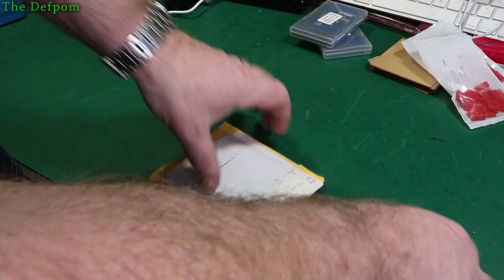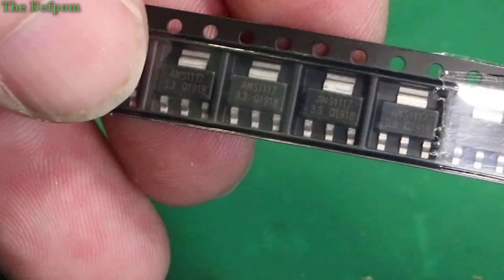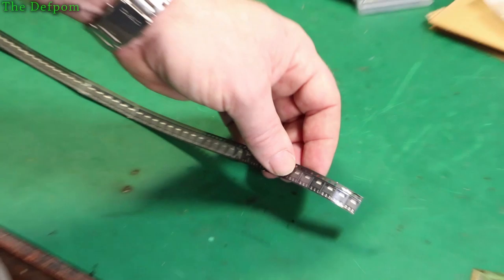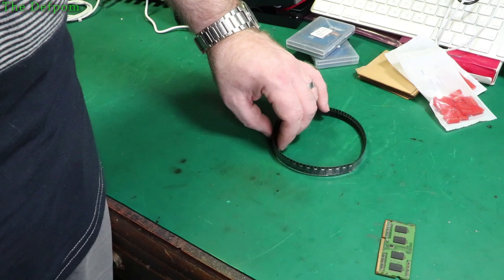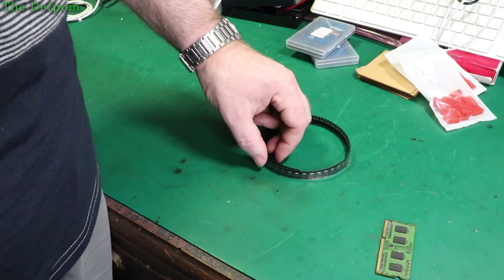We have a bunch of SOT devices — AMS1117 3.3, so these are 3.3 volt linear voltage regulators. I didn't have any so I decided to buy some, and as I always do I bought a bunch. I prefer switch mode where possible — the little switch mode buck converters are really efficient and use very little power. These linear regulators have a quiescent current of something like 5 to 10 milliamps, so if you're on a battery-powered project they're not ideal. But if you're not on battery power it doesn't matter much. They're fairly cheap; links will be below.